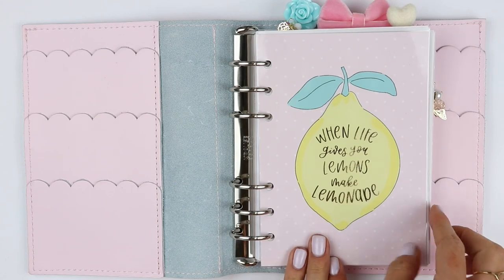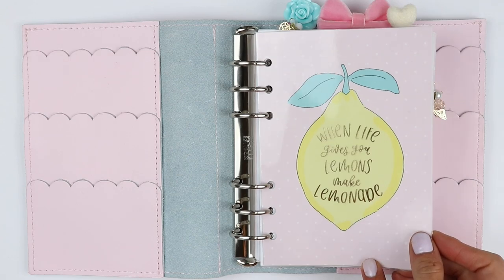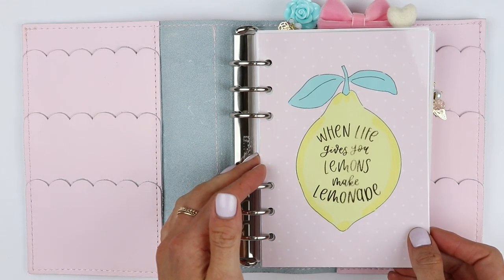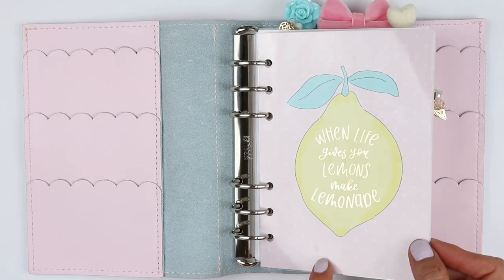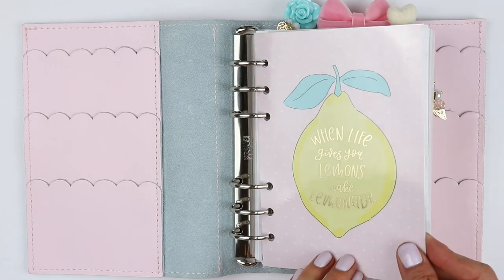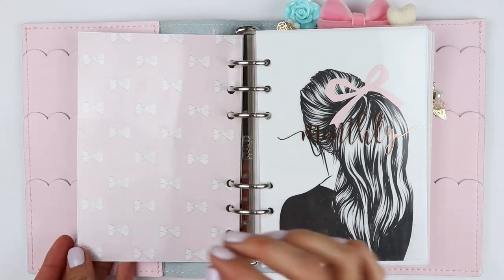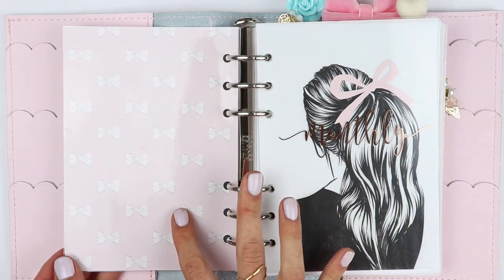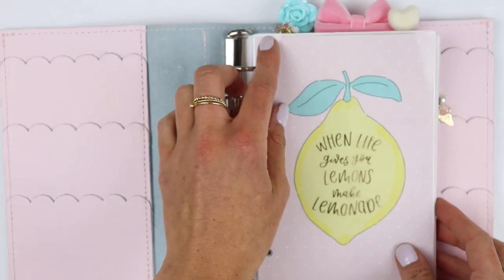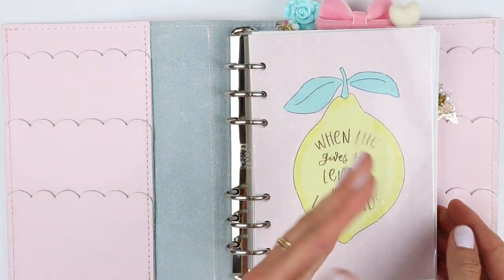For my first dashboard, I have this journaling card from Peach Palm. I think this is adorable — it says 'when life gives you lemons, make lemonade.' This is written by Letters to Apollo, Jessica. She worked with Lena of Peach Palm and they created a kit and this was the dashboard that matched the kit. I just think it's adorable. The back side is double sided and it has some really pretty bows. I decided to laminate it just because it is the front dashboard — I don't want it to crease or anything like that.